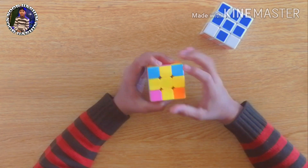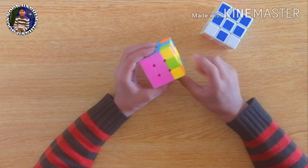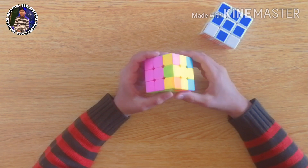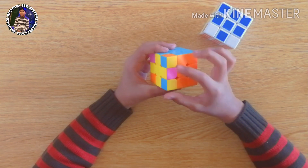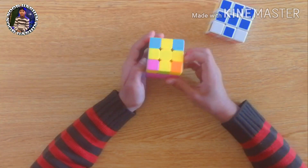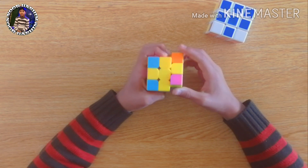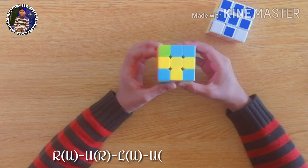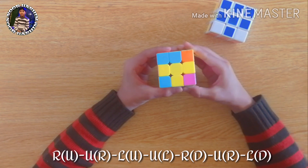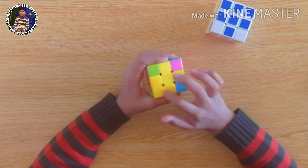Now we have the plus condition. In this condition we look at the yellow corner buttons to find where they are the same. Here those corners are the same, so we hold the cube like this — but as you can see, they are also the same on this side, so we can hold the cube like this or like this. I'll hold it like this and apply the formula: right, up, up, up, right, left, up, up, up, left, right, down, up, right, and left down.